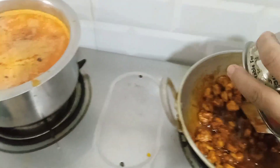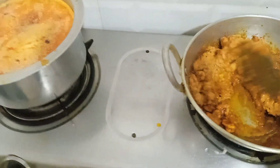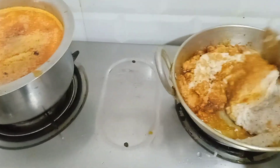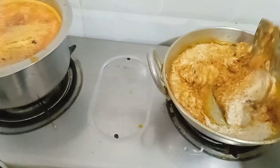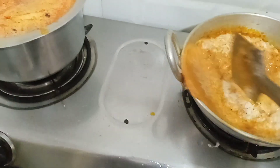This dough is also made by the dough. I am going to put it in the water. This is good. This is the best way to get rid of the fish.